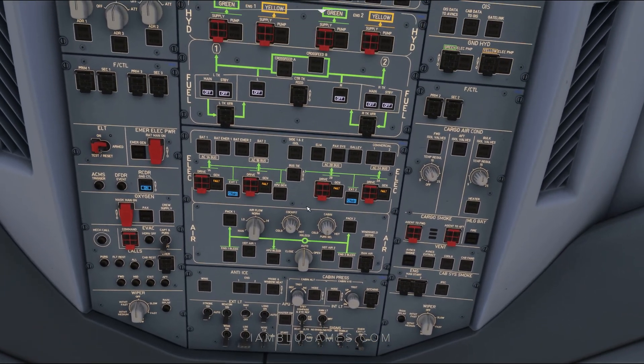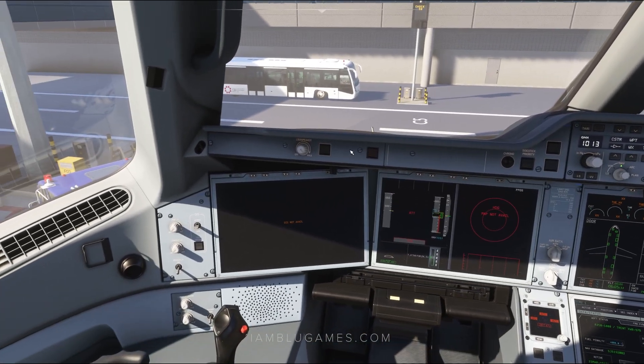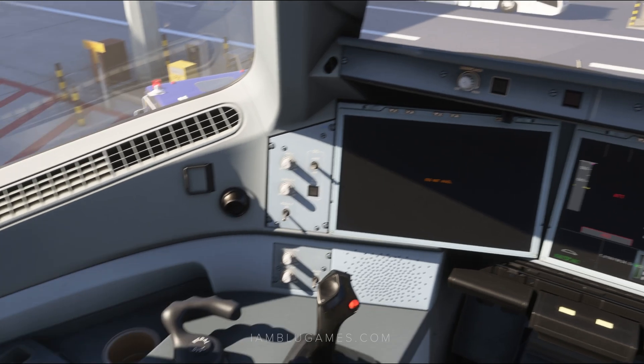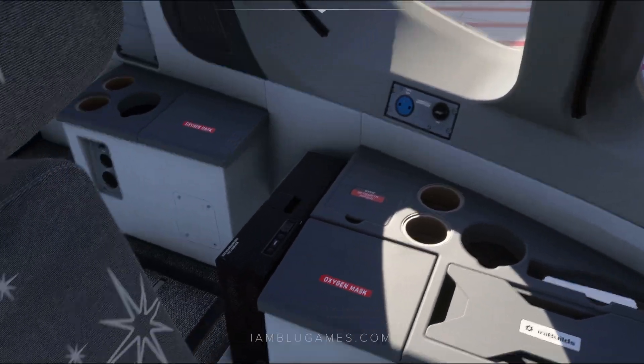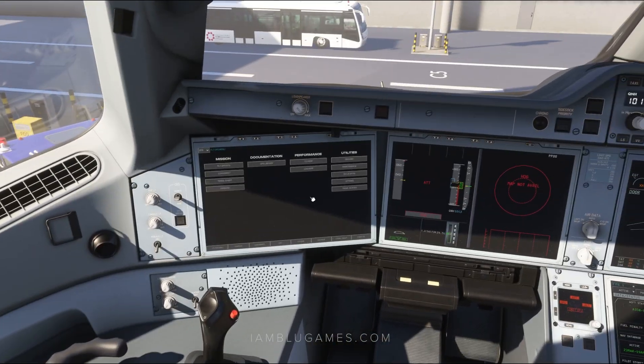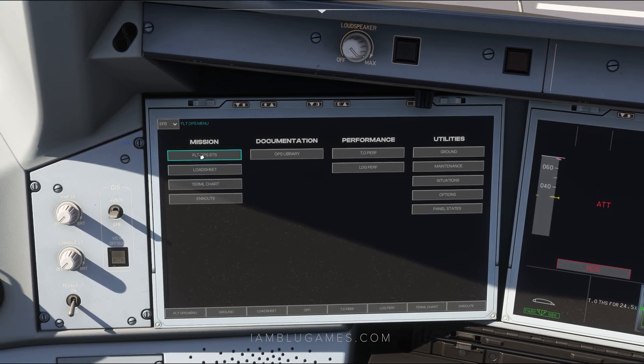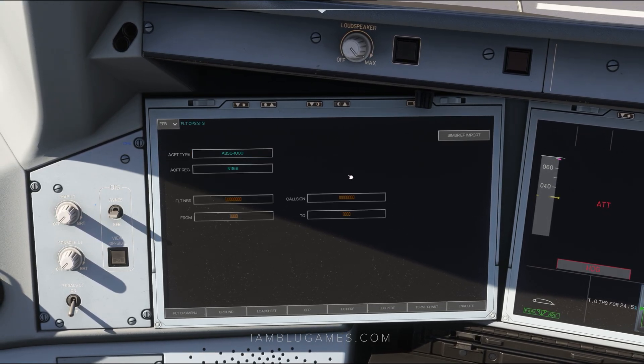We're going to save the fuel pumps and the AP until later. Next up, we'll jump to our EFB. Right now it says OIS not available because it's currently waiting to boot up — it's basically a laptop that has to power itself on. Once it's on, click on flight ops systems and go to SimBrief import. If you need help integrating SimBrief and Navigraph into the EFB, I have a tutorial for that, but to keep this video quick, we'll move on.